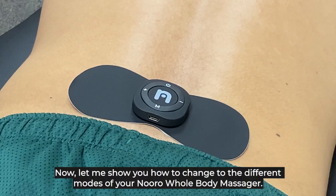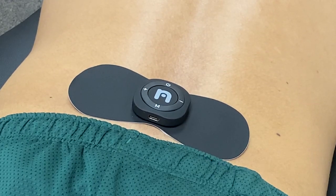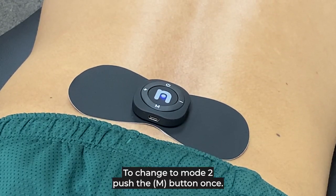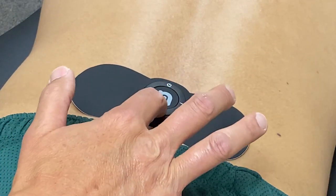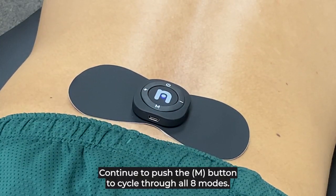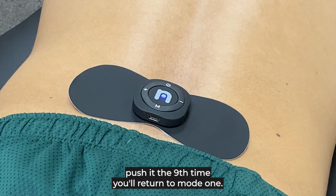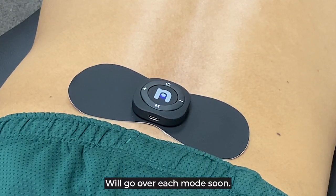Now let us show you how to change the different modes of your Neural Whole Body Massager. At the start, your massager will default to mode one. To change to mode two, push the M button once — you'll feel the immediate change. Continue to push the M button to cycle through all eight modes. Once you get through the eight modes and push it one more time, you'll return to mode one. We'll go over each mode soon.